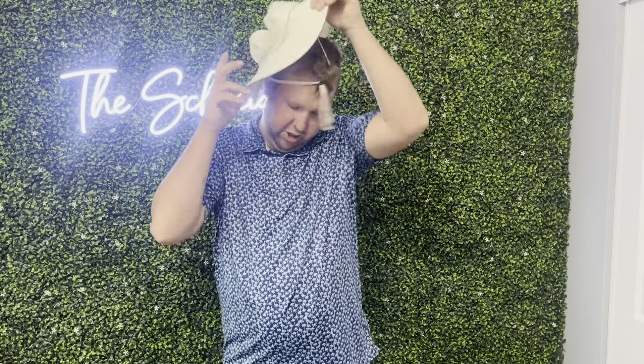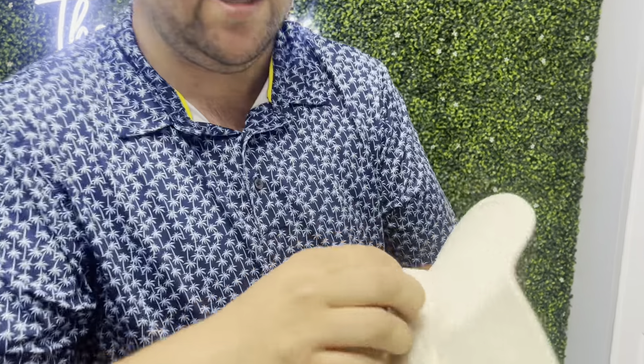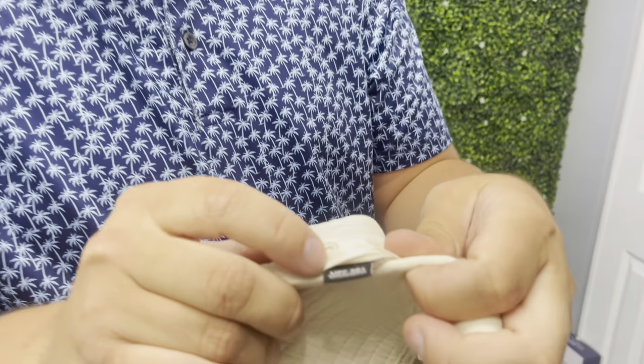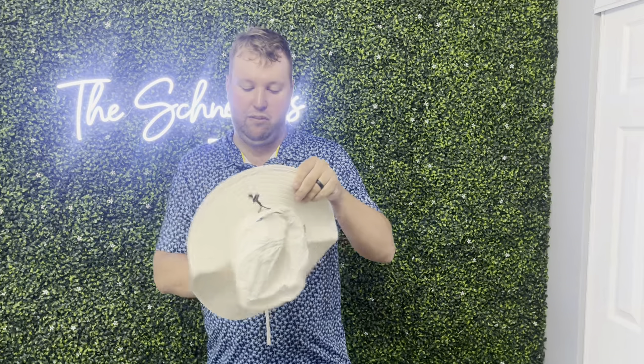It does have the option — I'll show you guys — right here it says it is going to be UPF 50 plus, so I think that is going to be for a sun rating. But overall a fantastic hat, nice and comfortable, going to be nice and breathable. Definitely check this one out on Amazon.